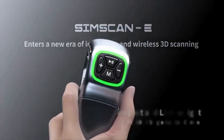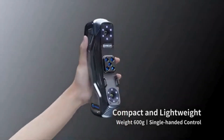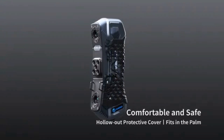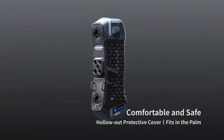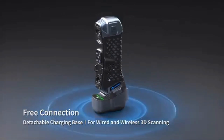It is lightweight and small, making it easy to carry and use. With a safe protective cover, you can enjoy peace of mind. Its detachable charging base ensures both wired and wireless 3D scanning.